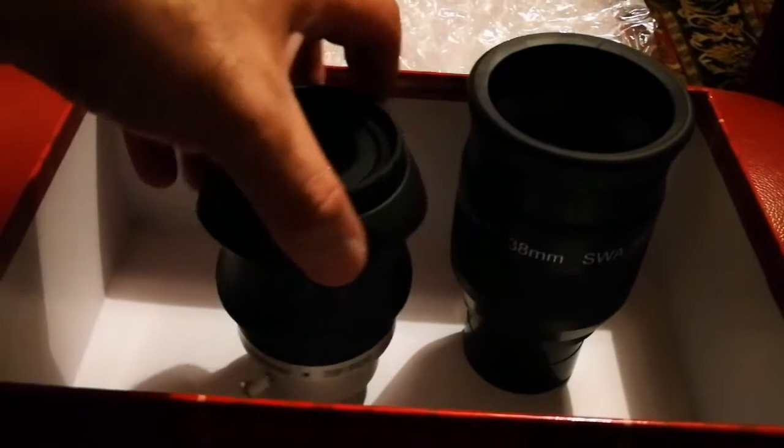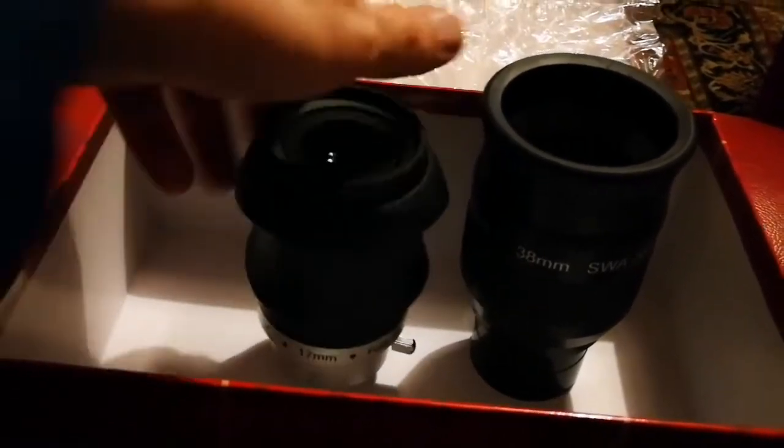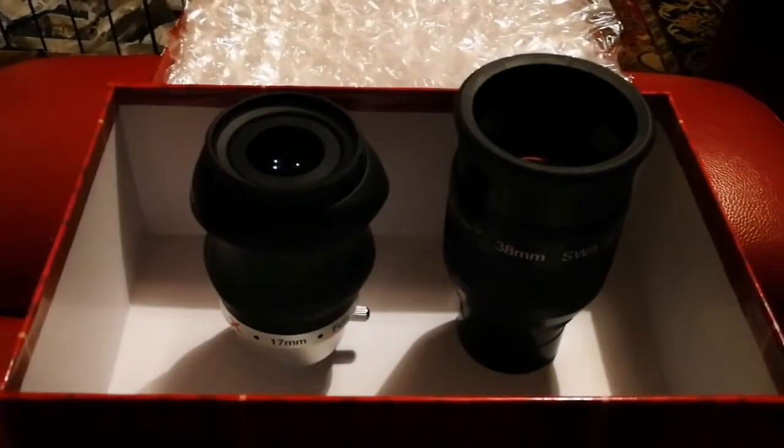Both of them are 70mm. This is 38mm and this one is 17mm, so that's more planetary. And this one is wide field.